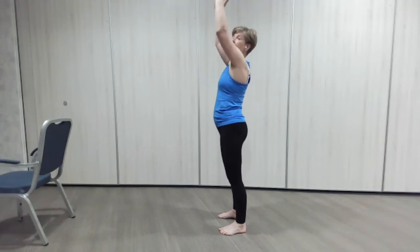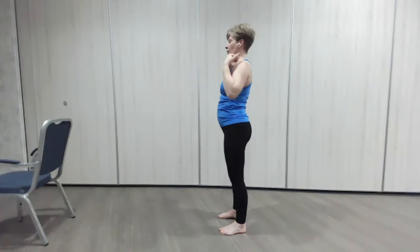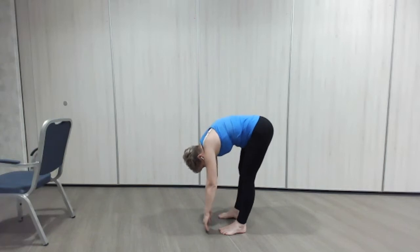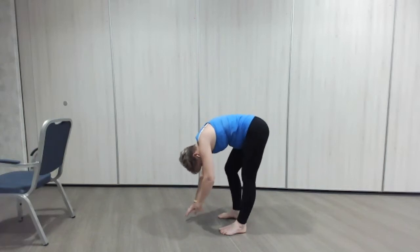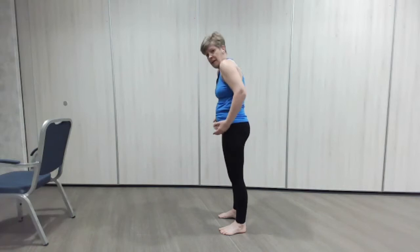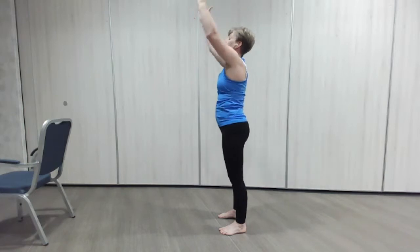And then we're going to go all the way to that little lean back. One more time — down we go, bend the knees, shoulders forward, rolling down, hanging. Little pedal with the legs, bending one then the other. Tummy in, squeeze the glutes, rolling up — up we go, little lean back, good.